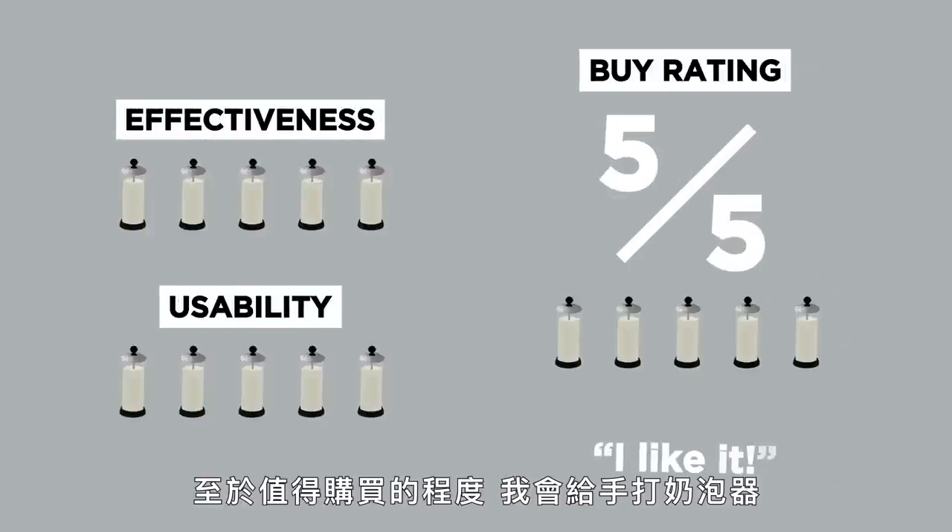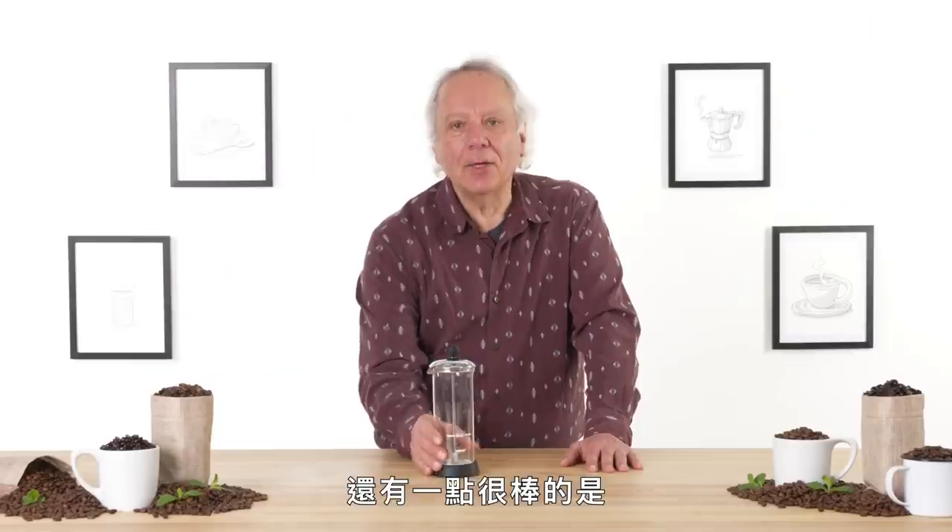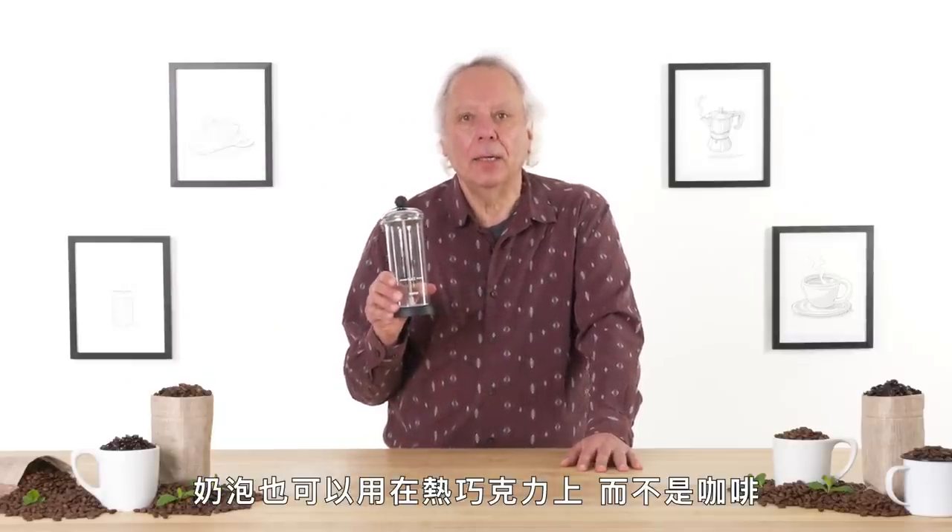For a buy rating, I would give the Milk Frothmaster a five out of five. I like it, it's a keeper. The other good thing about the Milk Frothmaster is that you can use it for hot chocolate, not coffee.